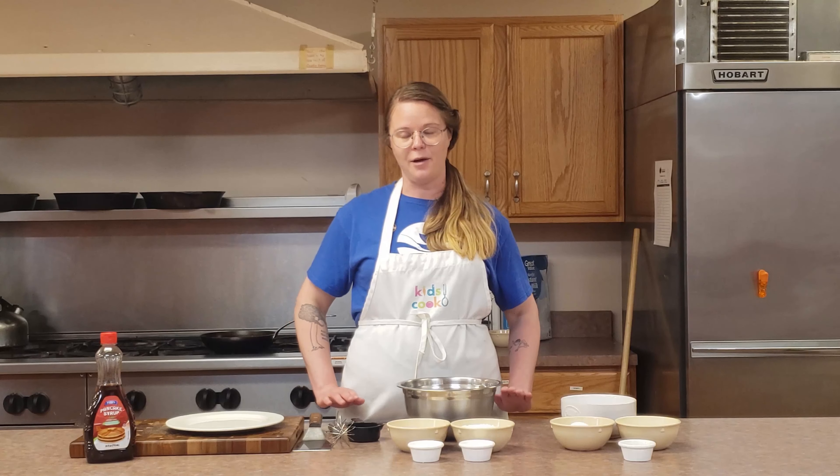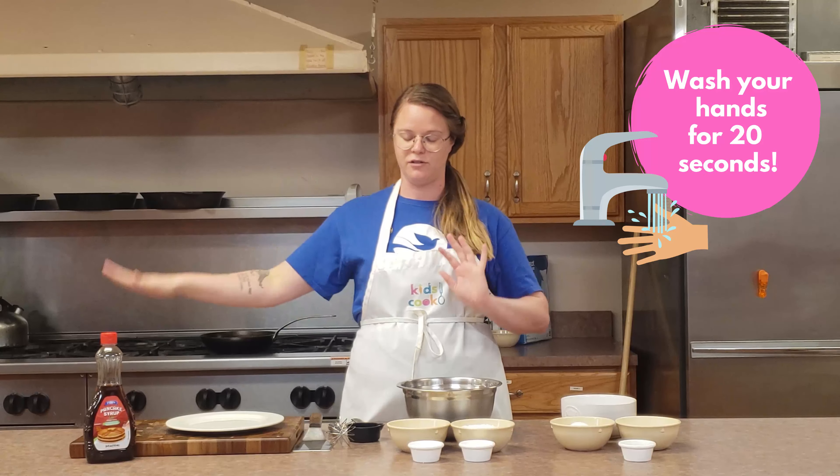Hi guys, this is Cammie and today we're going to be making some pancakes. Just a couple of housekeeping things: if you have hair, make sure you tie it up, and then hands washed. Also if you have any watches or jewelry, make sure to take those off.